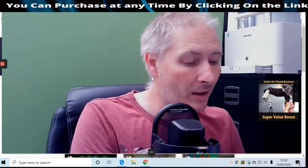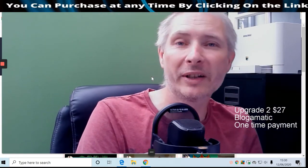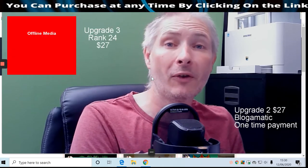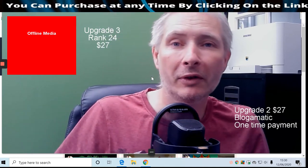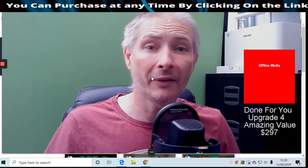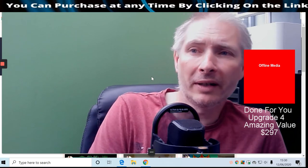Upgrade Two is Blogmatic at $47. Upgrade One - the unlimited version - is also $47. Upgrade Three, which is Rank in 24 Hours, is $27. Then there's Done For You, which is a super must if you're a lazy marketer - that's $297. That's where their crew will basically do everything for you.